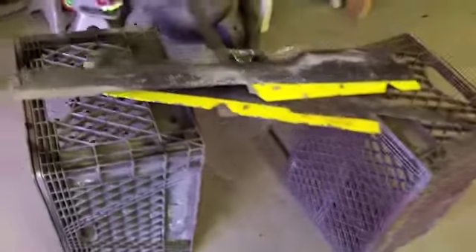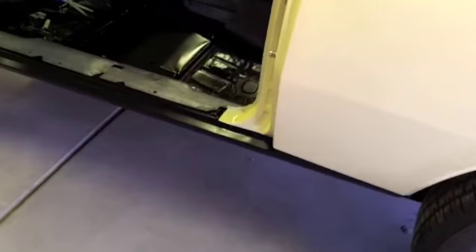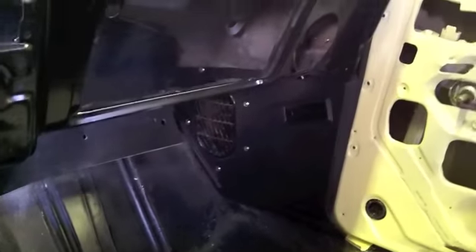I cleaned up the driver side guards — they both looked just like these two here, which are for the passenger side. From when the car had been painted years ago, they just didn't mask anything, so there's paint all over everything. But I'm trying to clean them back up and get them as close to factory correct as I can. Both kick panels are installed so that I can get the heater box in next.